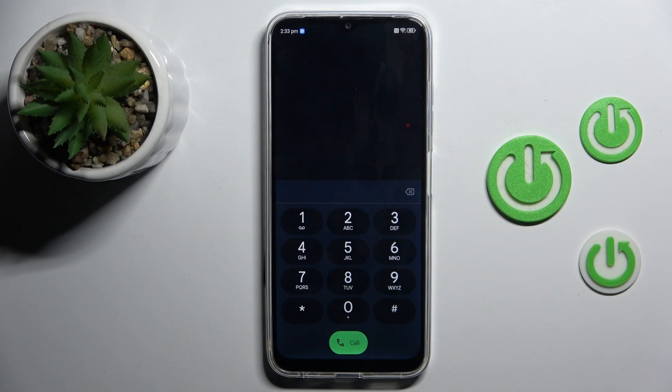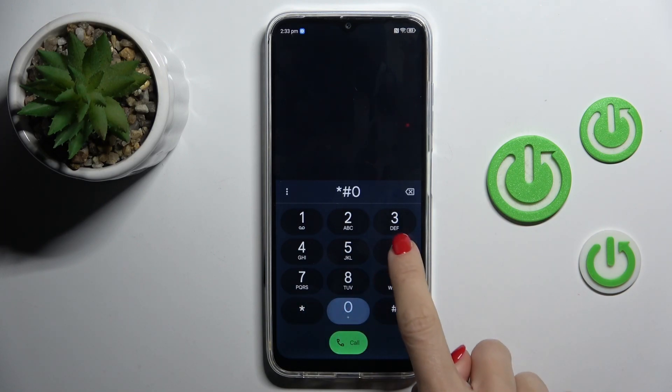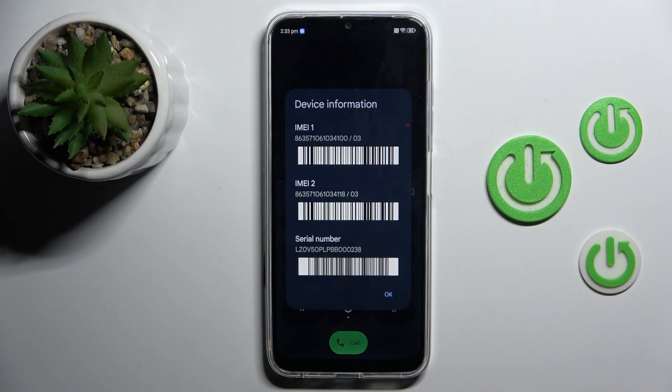First of all, open your phone dialer. Then enter a secret code, which is asterisk pound zero six pound. Here you've got the serial number at the bottom of the list. Click on OK to exit.